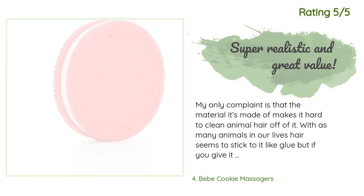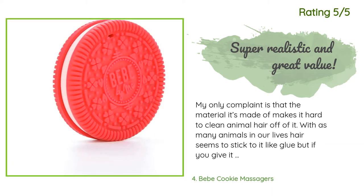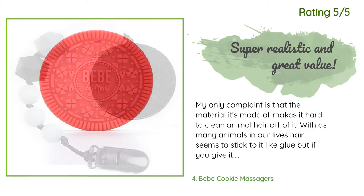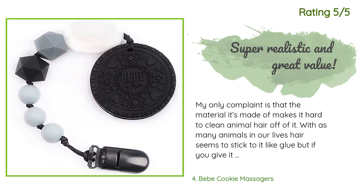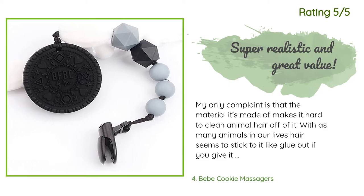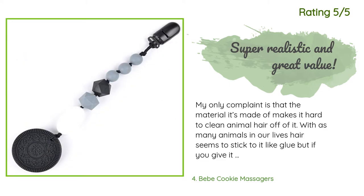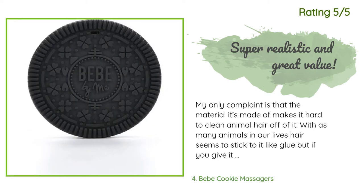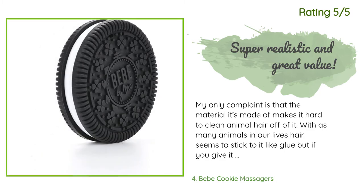Another happy customer said: 'My only complaint is that the material it's made of makes it hard to clean animal hair off of it — with as many animals in our lives, hair seems to stick to it like glue. But if you give it a good rinse, usually you can get 99% of it off. Other than that, the teether is great. My son loves it so much and frequently just looks at it because it looks like his dad's cookies. The product looks exactly like the pictures, so there's really no need to post my own photos.'